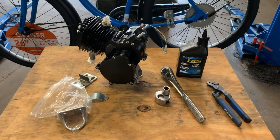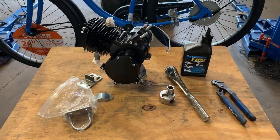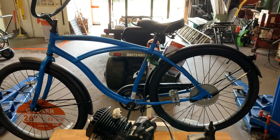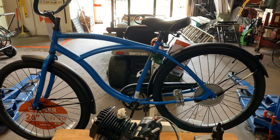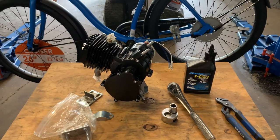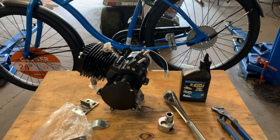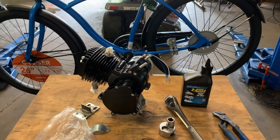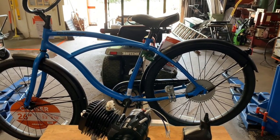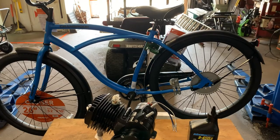Welcome back everyone to your friendly stock-building gas-powered bike page. What we got going on today is we have a friend that called from Florida. This bike is going from Illinois to Florida. It's a friend of mine from way back — he's a machinist. They build late model and modified race car engines and race all over the place. I'm pretty positive he could put his own gas-powered bike together, but he probably just doesn't want to fool with it. He just wants one to ride around his property and subdivision.